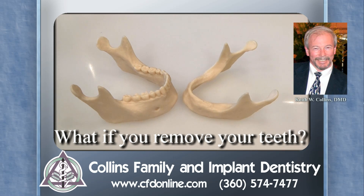Suppose that you had a mouthful of teeth, like on the left, and then you decided to remove them all. What would happen?